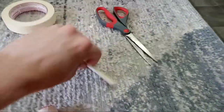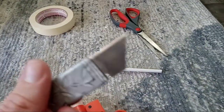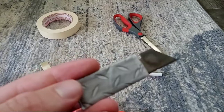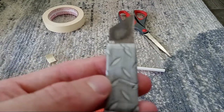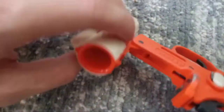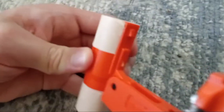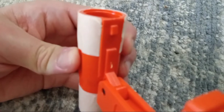I just used some masking tape to tape it on and scissors to cut the straw. Then I had to use a blade — a razor. This is just a little box cutter blade with duct tape wrapped around it. I had to cut the bottom of the tape off because it wouldn't close on this front sight.